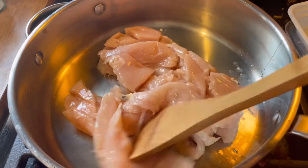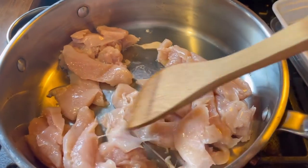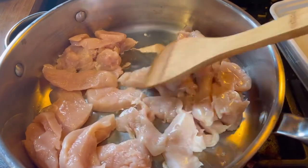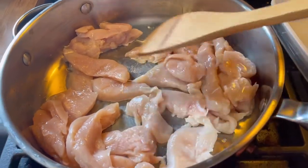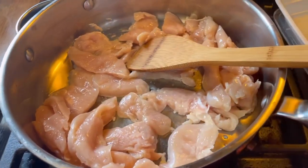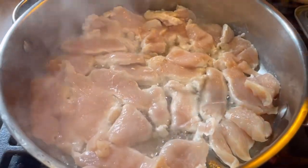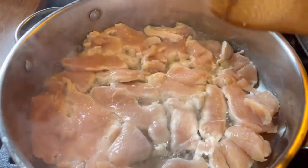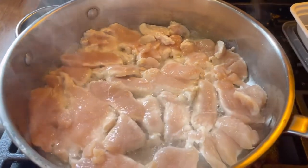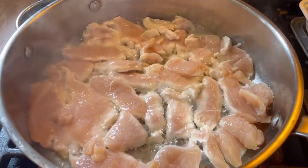We're just going to cook this up until it's done — it's simple and easy. Basically the prep is the toughest part. We're just going to let that go. It's been about two minutes; you don't really have to fuss with them much. Just make sure they're all touching the bottom of the pan, laid out flat. I'll give them a couple more minutes and then we'll finish it up.